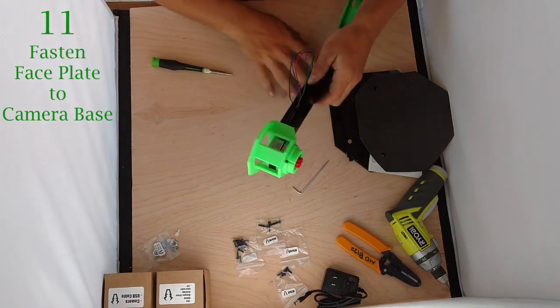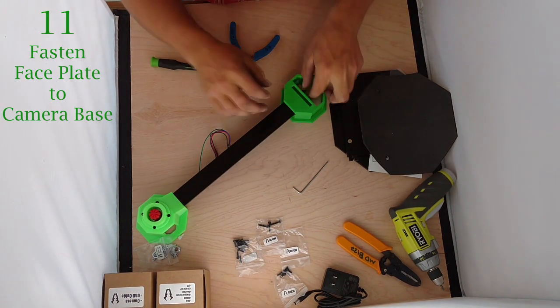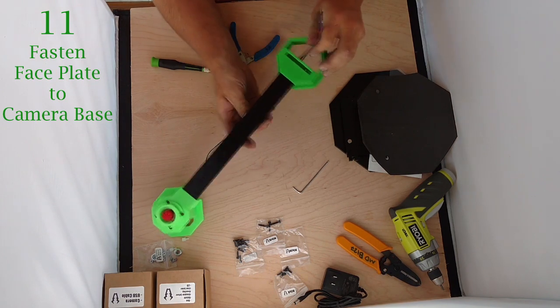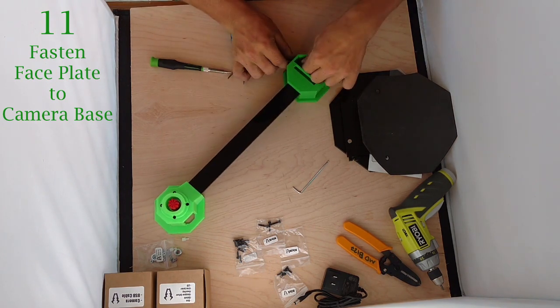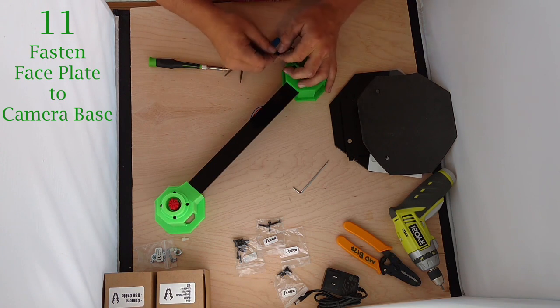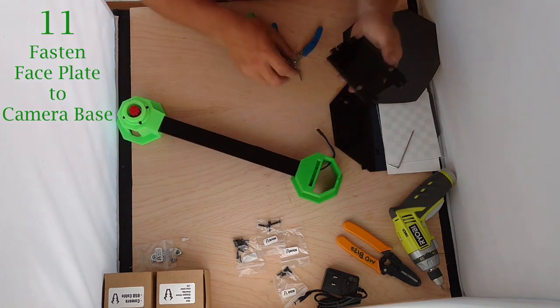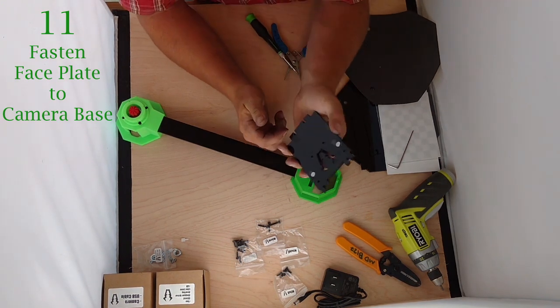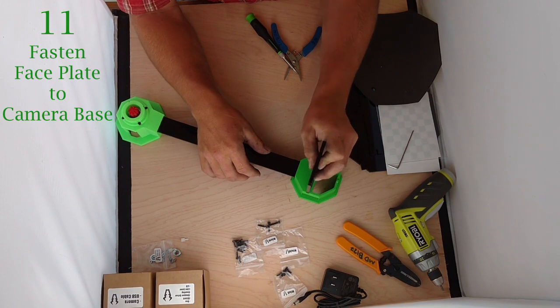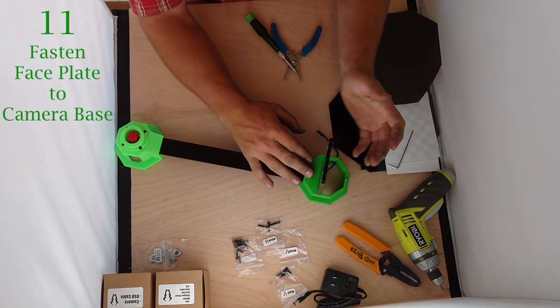Now we've got all those snugged up. We're going to move on to the other end, pull this cord through, and tuck it out of the way for now — we'll need it later. Now find the face plate. It should have two small magnets embedded in it. It doesn't matter which way you stick it in — make sure it just fits smoothly in that slot.